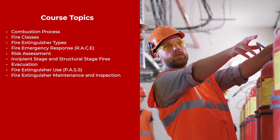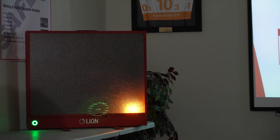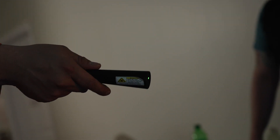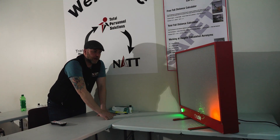For this training, we use fire simulators. This provides a safe, clean, and effective solution to fire extinguisher training. Lasers simulate the discharge of actual fire extinguishers for a clean and safe training experience. The simulator senses participants' actions and responds like a real fire.